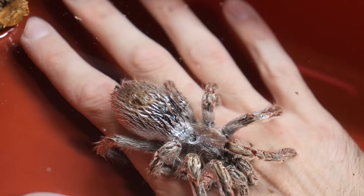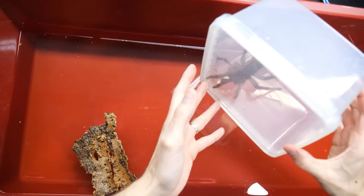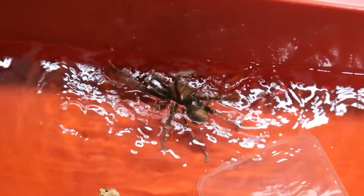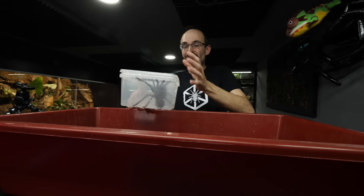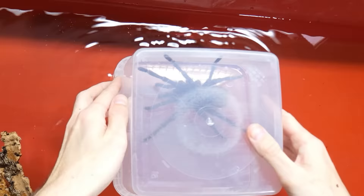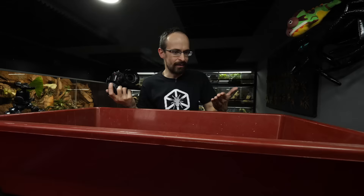They look so funny when they are submerged like this. I will take Sashenka to her enclosure, and then we will take Blondino — the Theraphosa blondi, the biggest tarantula in the world. I got him in the box. I'll just get him to go on the lid and then do this. He was actually struggling — you could see how he was struggling because he's so heavy. He wasn't floating as well as the others, but he was still floating. It appears that he's actually able to reach the bottom with his legs, so he appeared to be afloat because of that. But if this was deeper, I think he would actually sink.